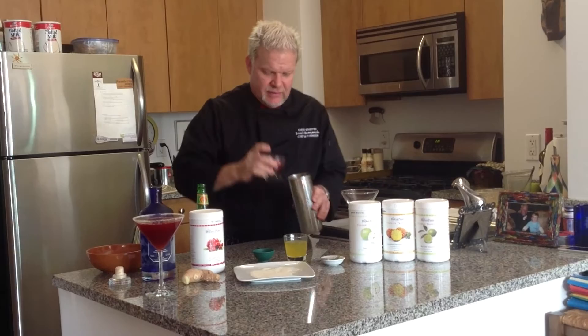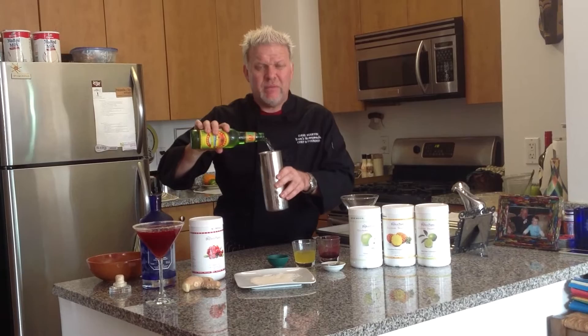A little cranberry, a little orange zest simple syrup — which is delish — a little lime. Can't forget ginger beer. You want to be careful when you shake this, because it's already carbonated, so it's going to blow. I almost forgot the alcohol.